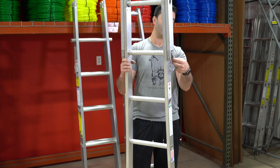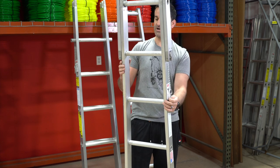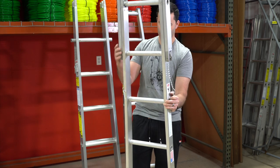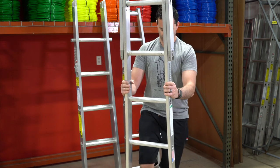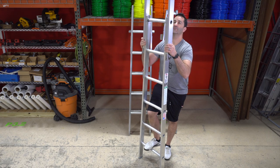When you're ready to take your ladder sections apart, simply pull the pin on each side of the ladder, brace the bottom section, and lift the top.